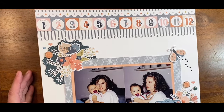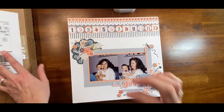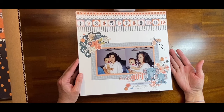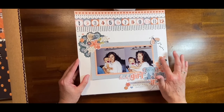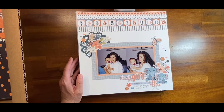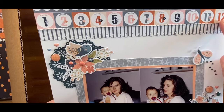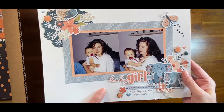I apologize if any of these layouts were in a previous layout share because I don't remember. This is one where I used the Floral Baby collection from Keep It Simple, and then I added some flat back flare, probably from Echo Park. This is a die right here — the Dolly die from Close to My Heart. I did some stitching along here and I think it turned out cute. This is my daughter and me.